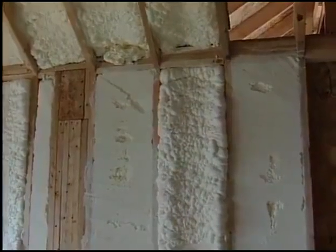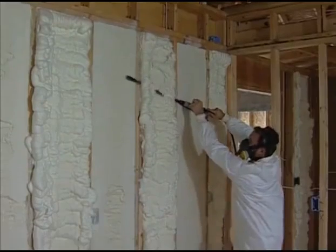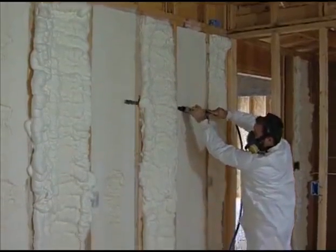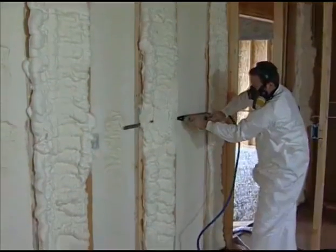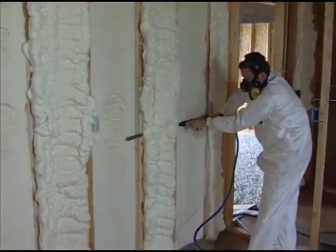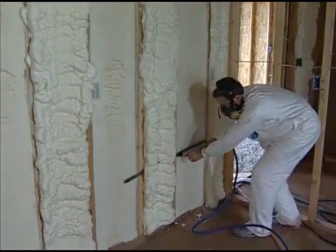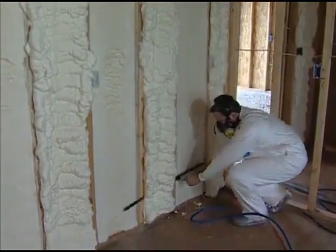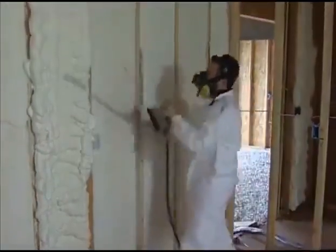That is really slick, Ron. I can see how this product works great in these 16-inch cavities, but are there any special applications for this product? Well, we like to think all applications of Selection 500 are special, but you're absolutely correct, Kent. There are many specific areas in a house under new construction that just cannot be addressed and insulated properly with other insulations. Let's go look at some of those. Okay, let's go.